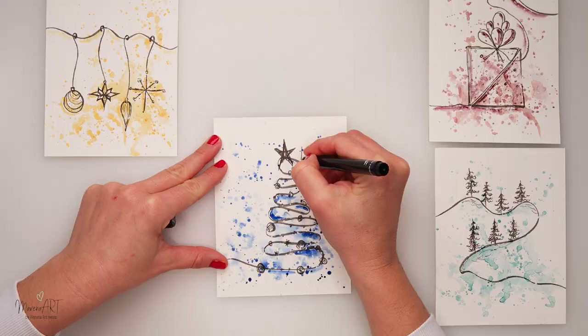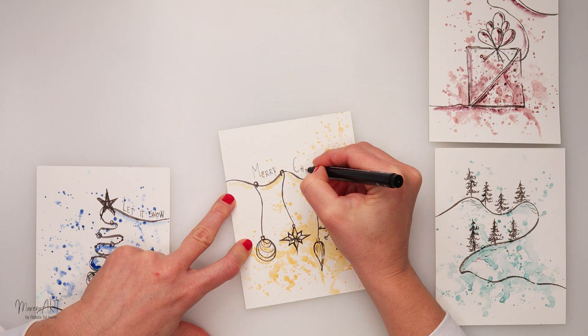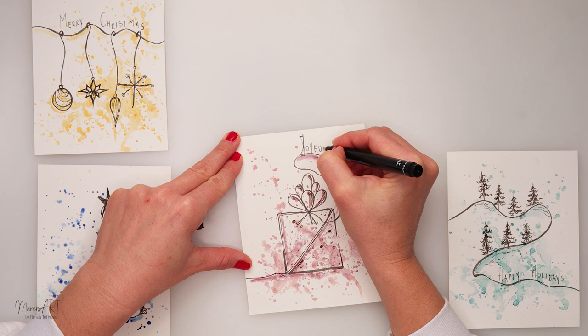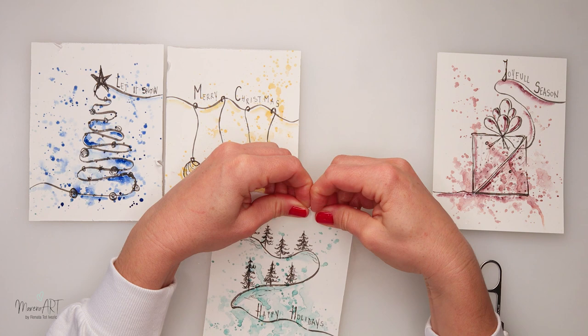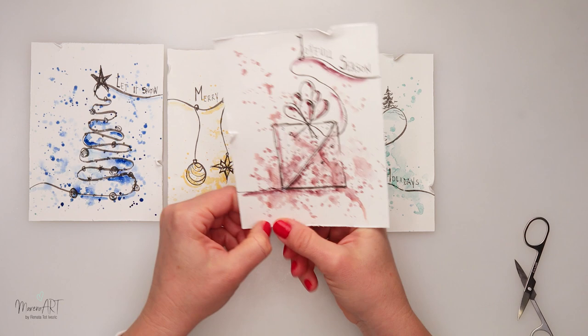Then I wrote text on top, and again this text is definitely something you can change — just write in whatever you like. You can use this idea for any occasion; it doesn't have to be a Christmas or holiday card. Just use a different subject to draw and adapt the concept for any occasion. I also wanted to distress the edges a bit, so I used scissors and ripped parts — that's just my preference, you don't have to do that. You can glue it on top of cardboard or use it as a postcard; that's up to you.